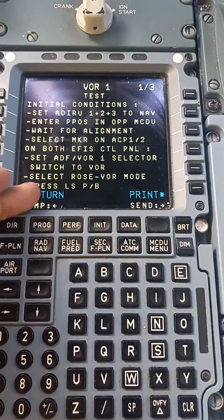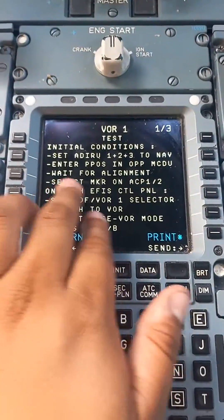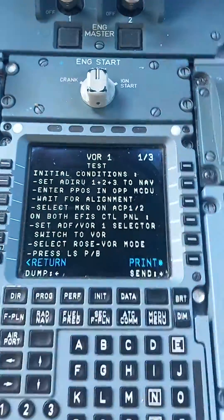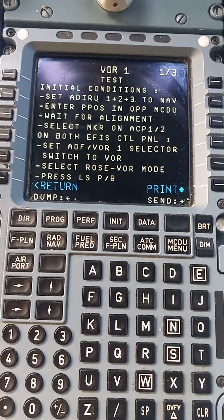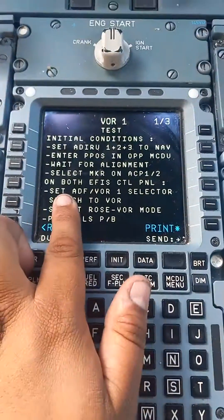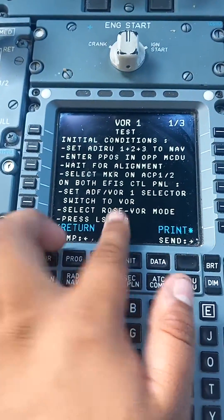You're going to see all these conditions. Set ADIRUS to NAV — they're already on NAV. Enter position into MCDU and wait for alignment — they're already aligned. Then select marker on ACP 1 and 2, and make sure the volume is up too. On both of these control panels, we're going to have to set the ADF/VOR 1 selector switch to VOR.